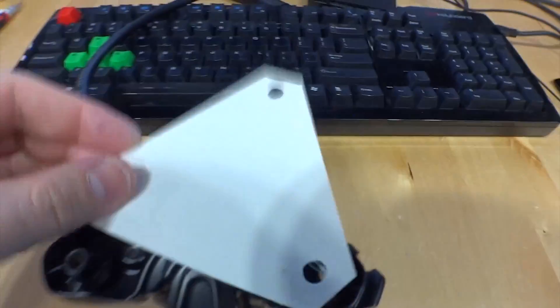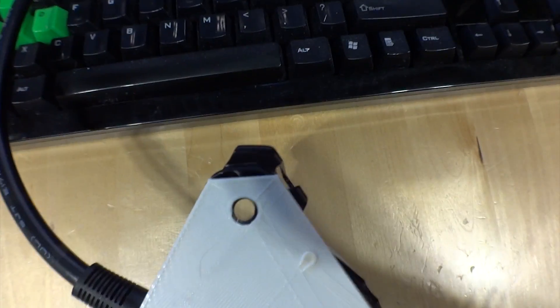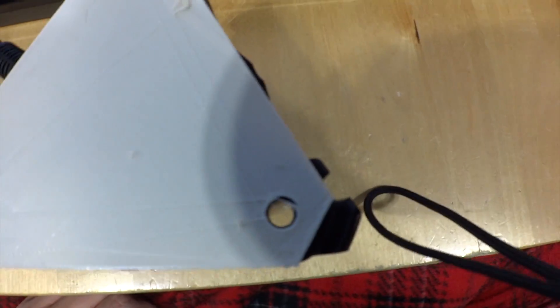I just got the new template piece from John and printed it. So here's the ButtKicker LFE — let's go ahead and put it on there. Line up two of the holes — there it is. Looks good to me. Awesome, John.